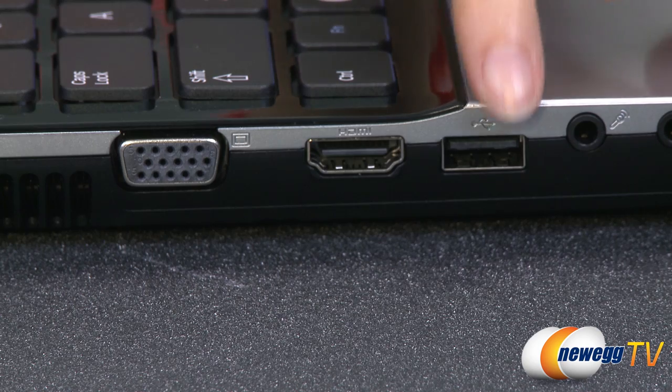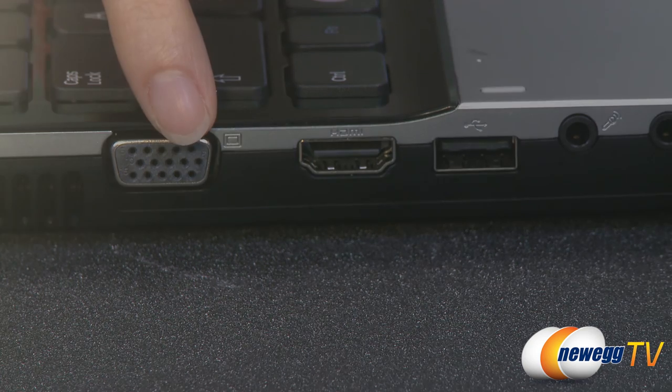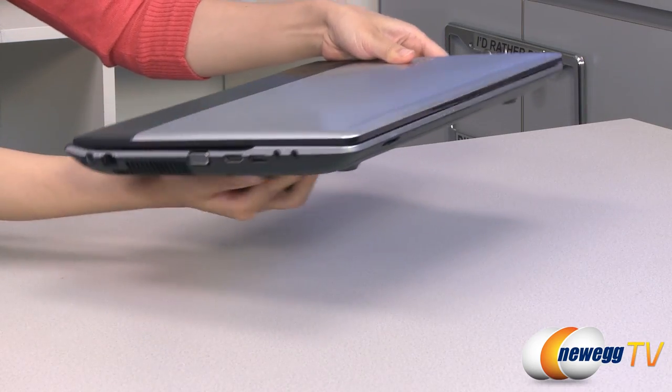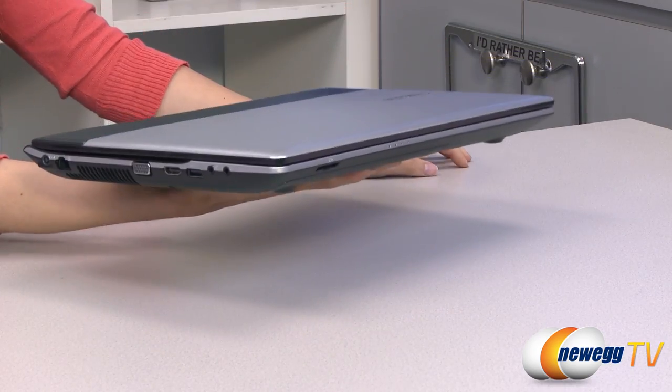There are three USB ports on the sides and one VGA port. It also features a 15.6 inch screen housed within a brushed metal exterior. With its long battery life and its light weight of just 5 pounds, this laptop is extremely portable.